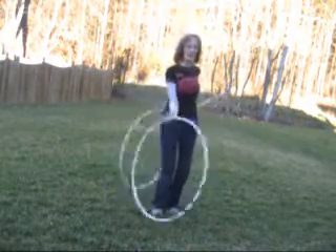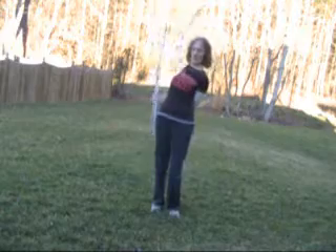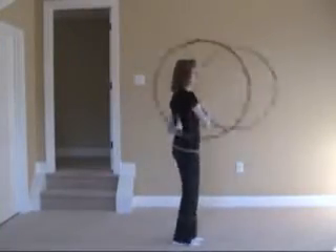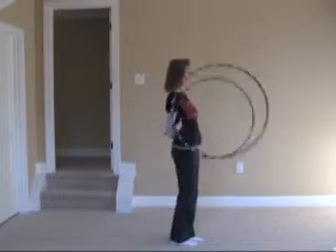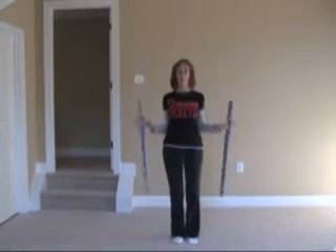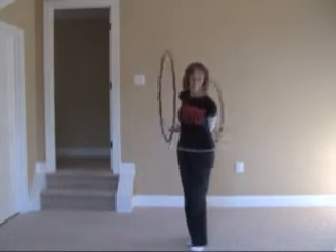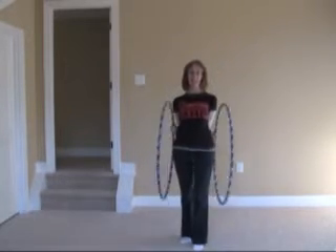Here is a little song I wrote, you might want to sing it note for note. Don't worry, be happy. In every life we have some trouble, but when you worry you make it double. Don't worry, be happy now.